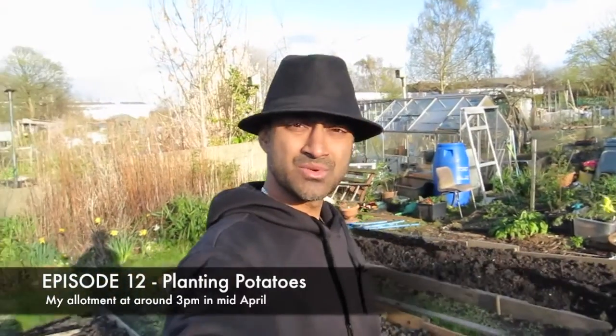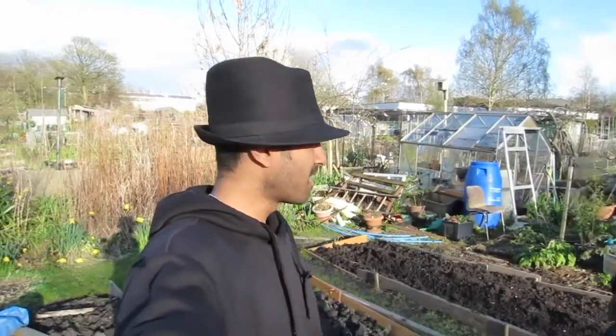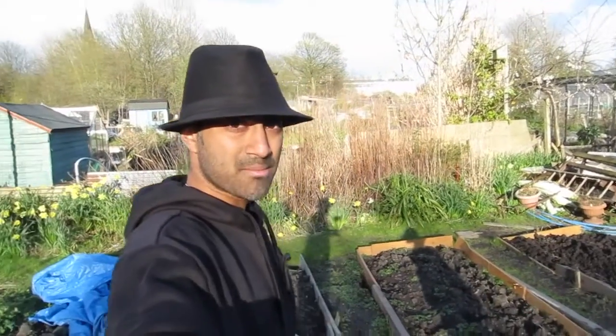Hi and welcome to this week's episode of J-Man's Allotment Diaries. As usual I'm going to try and keep it comical, teach you something, give you a couple of top tips, and give you an update on the allotment. Today what I plan to do is put my potatoes in the ground — we're in the middle of April. I also want to seed and transplant a couple of things. Hopefully you'll enjoy the video, it'll be funny and you'll learn something. Feel free to share, like, and subscribe and follow my journey — first season here.